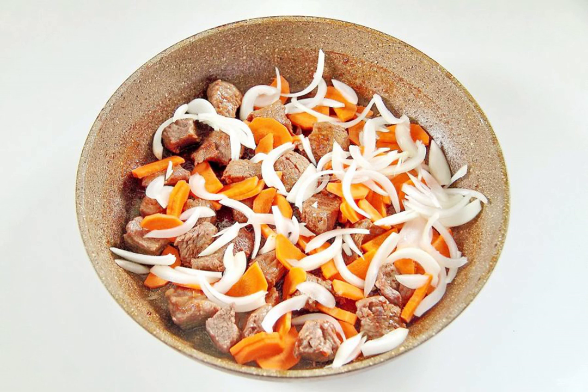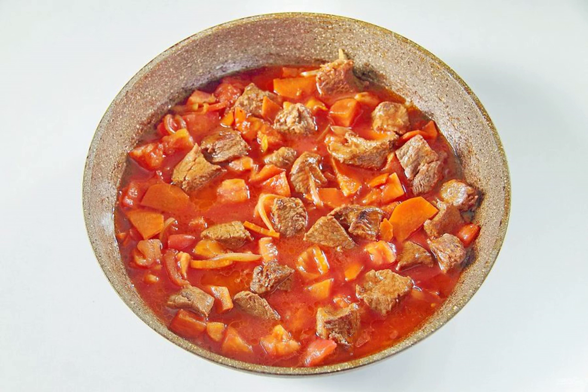Then add the onion cut into half rings and coarsely chopped carrots. Fry everything together for about 5 minutes. Add the diced tomato after removing the skin from it and pour in the tomato juice. Cover the pan again with a lid and simmer the meat and vegetables over low heat for 30 minutes.